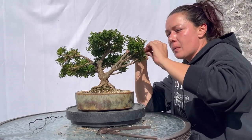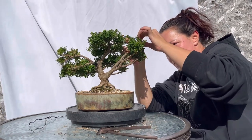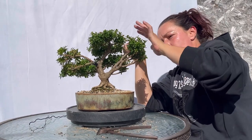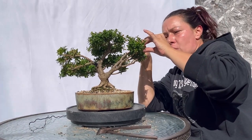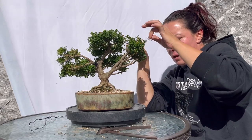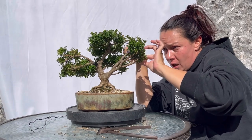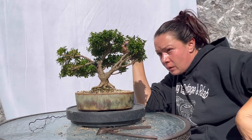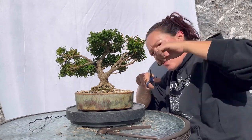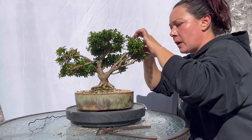What these cutbacks are going to do is hopefully push more of that growth back to those inner branches. And hopefully we'll get more back budding, and if we do, this should be a really, really nice bonsai tree in the future. We're always planning and styling and doing our work not for right now, but for the future of that tree.